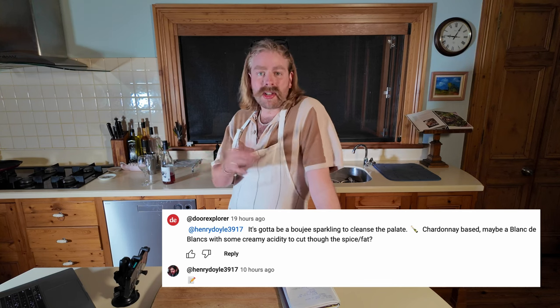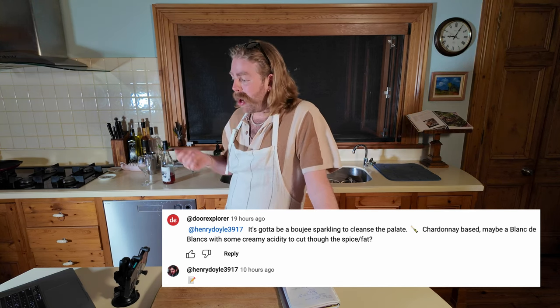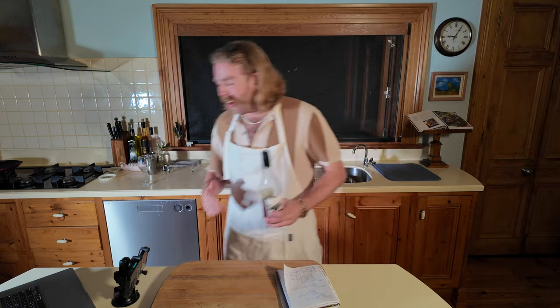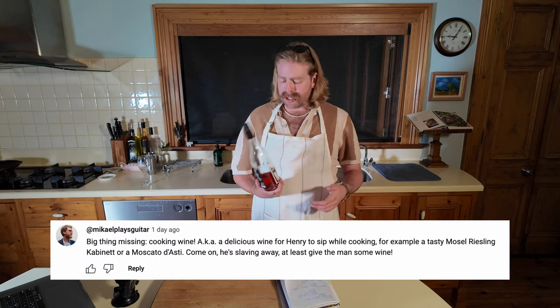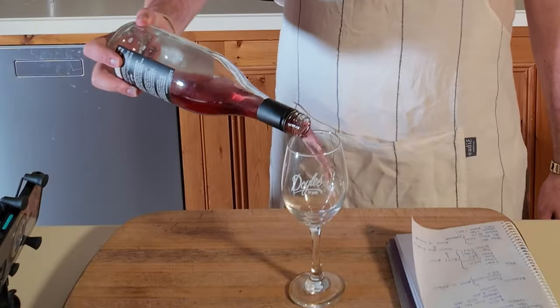Someone in the comments — 'door explorer' — on the last video suggested a bougie sparkling to cleanse the palate, something Chardonnay-based. Also a shout out to Michael in the comments, who plays guitar — he said I need a cooking wine, so I got one: the Stoke field blend. This is really cool, it's in the show we're doing, the bottle was open so I didn't want to waste it. It's a really nice little chilled red thing. So yeah, that's the plan.